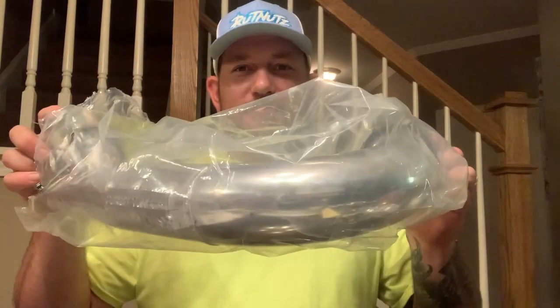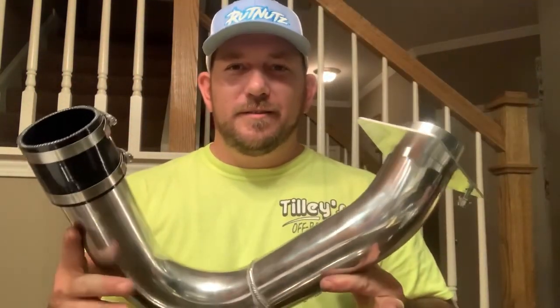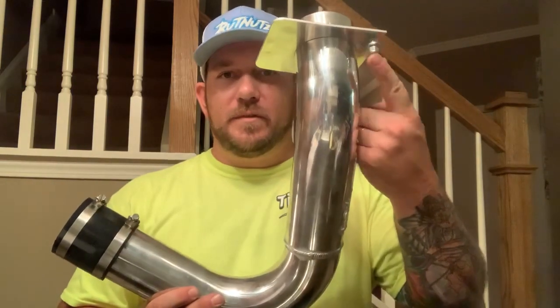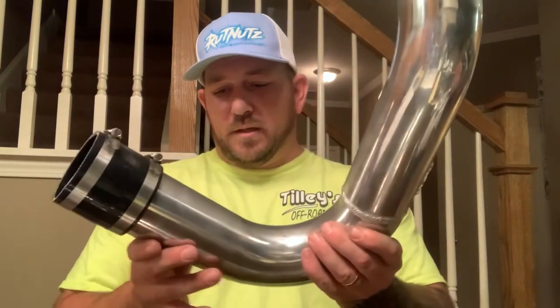So this is an air intake from underneath the bed to the air box, that's what it is. I'll show you. I've got billet radius rods - I try to keep them shined up and looking all nice and pretty. This replaces the plastic air intake from underneath the bed, from the frog skins right here, to your air box.